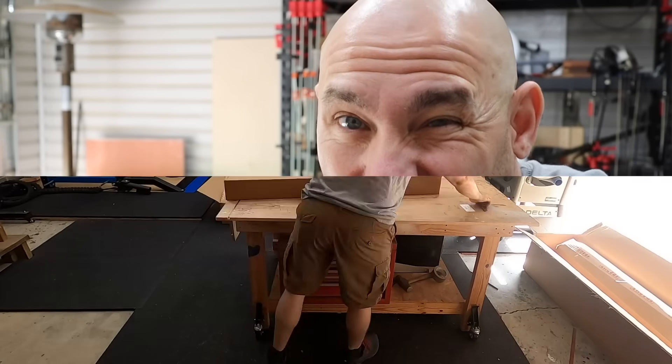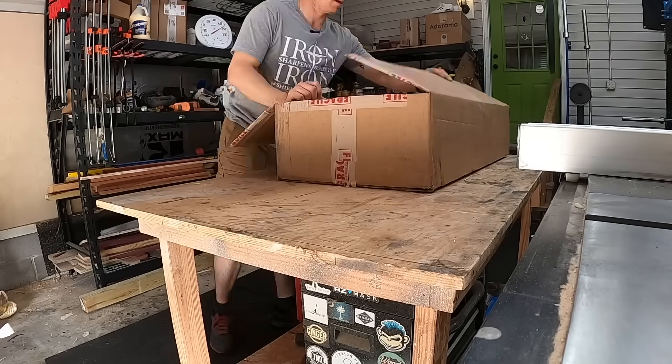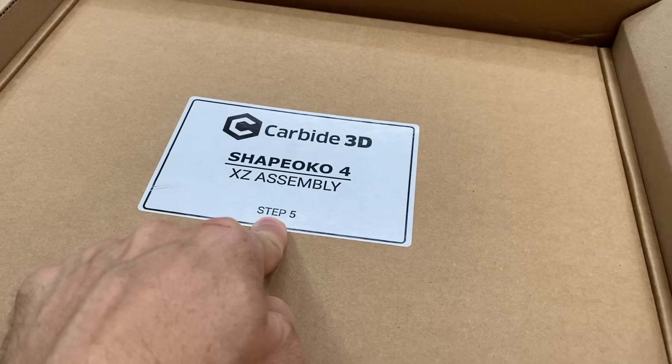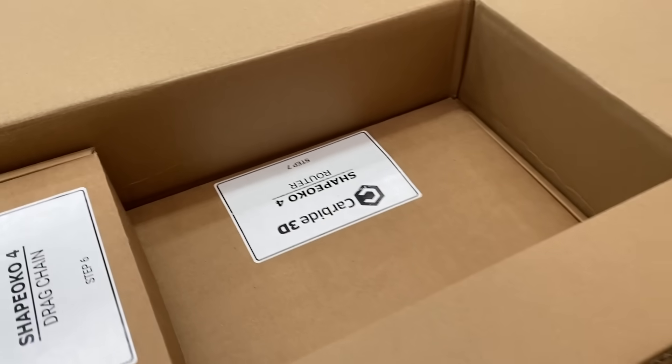So now I'm just going to start unboxing things and try to figure out how this thing goes together. And then I'll let you know if it was hard or not. A lot of boxes. As soon as I opened it up, I can see that they've got them labeled in steps — step five, step six. I like that they got everything labeled in steps.